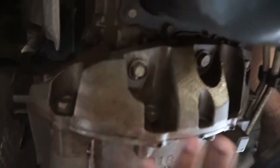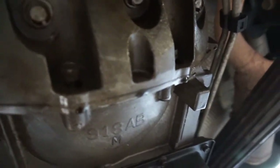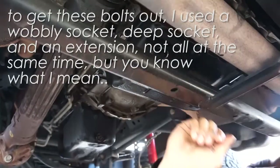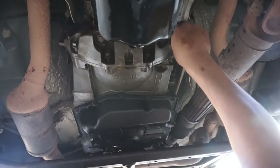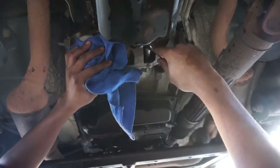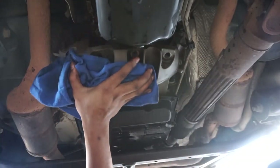Now you want to take off the dust shield for the transmission. It's right next to the oil pan, and you need to take off 7 bolts: 4 along the bottom, and then 3 going straight out vertically. These are all 15mm.